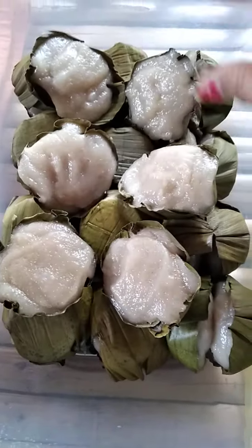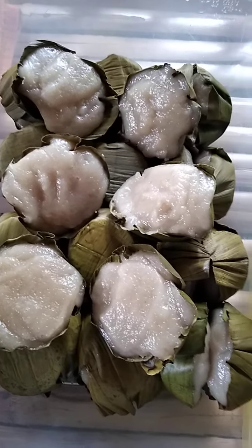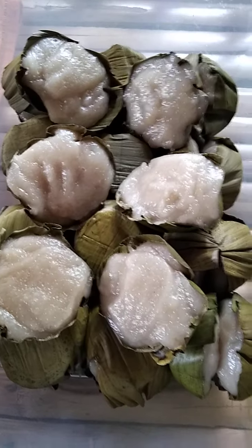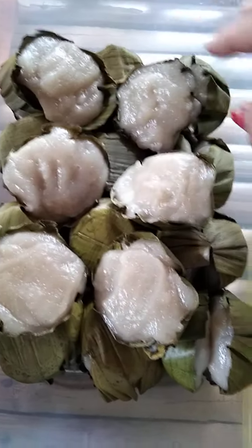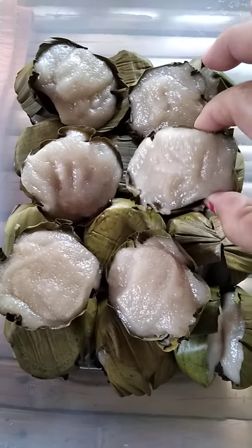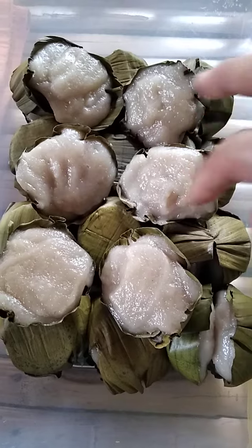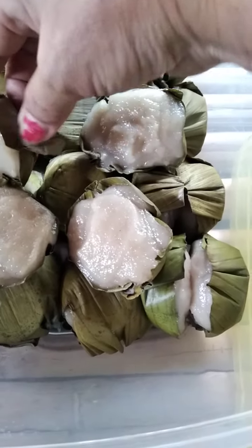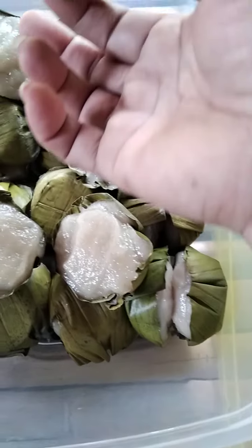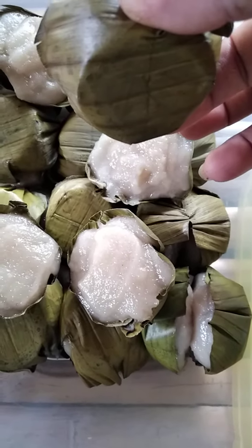The other one also looks like this — it's called putu. But the putu is made of plain rice, not sticky rice. It looks like this, but this one is the sticky rice. They grind the rice, the sticky one, and make it molded into a container and then steam it.